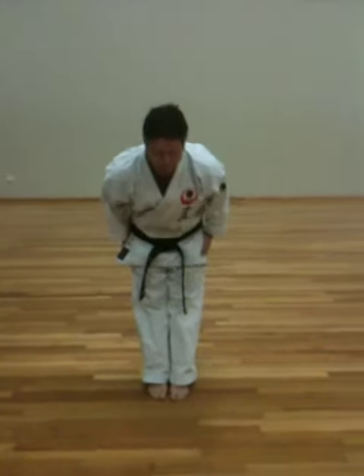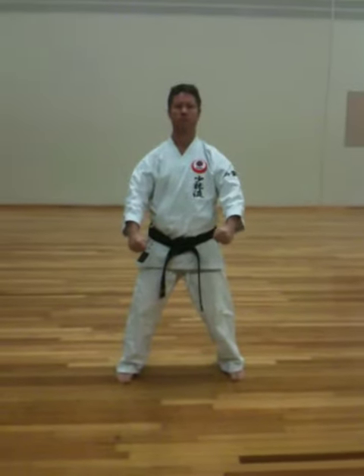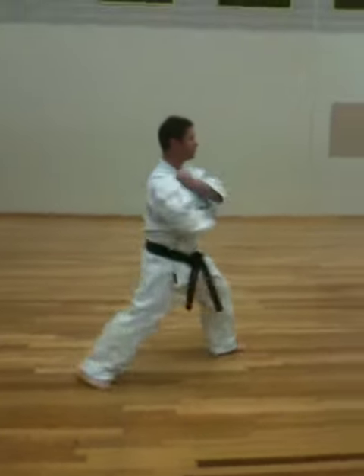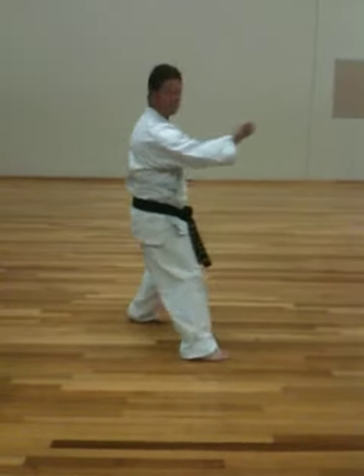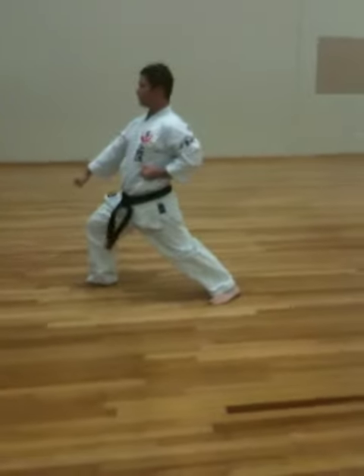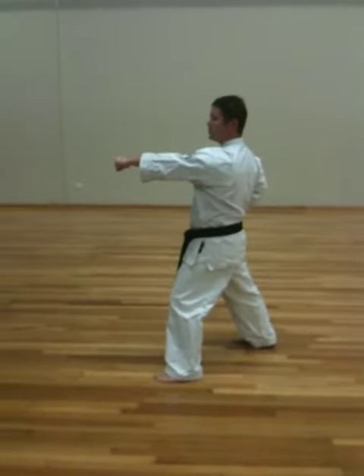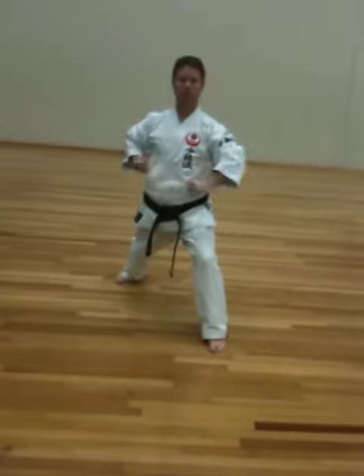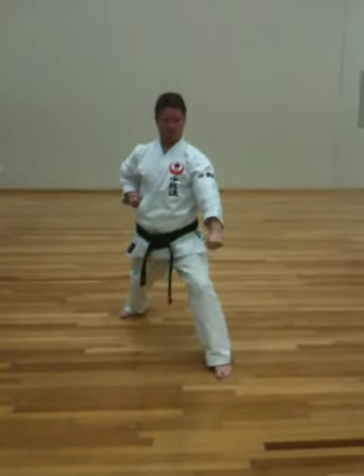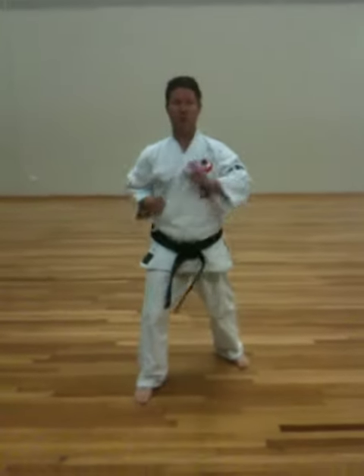Fukigata Ichi. So every turn, except for once only, is the long stance, Zen Kusadakshi. After that first turn, it's always Hanzen Dachi, the shorter stance.